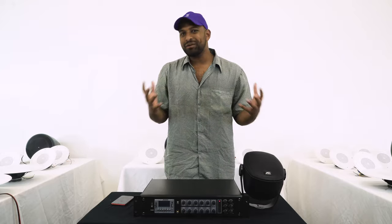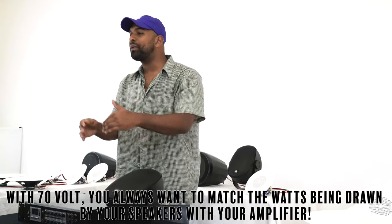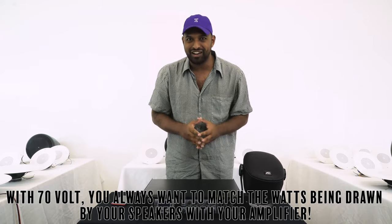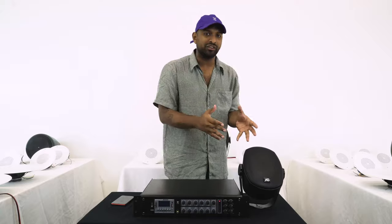There are different amplifiers that you can get with 70 volts, whether it be single zone or multi-zone, but the bottom line is always the same — you're trying to match the amount of watts being drawn by all the speakers to the amount of watts being produced by your amplifier. One of the cool things about 70 volt speakers is they have a built-in transformer that allows you to change the amount of power being drawn from the amp to the speaker. This is often called a tap.